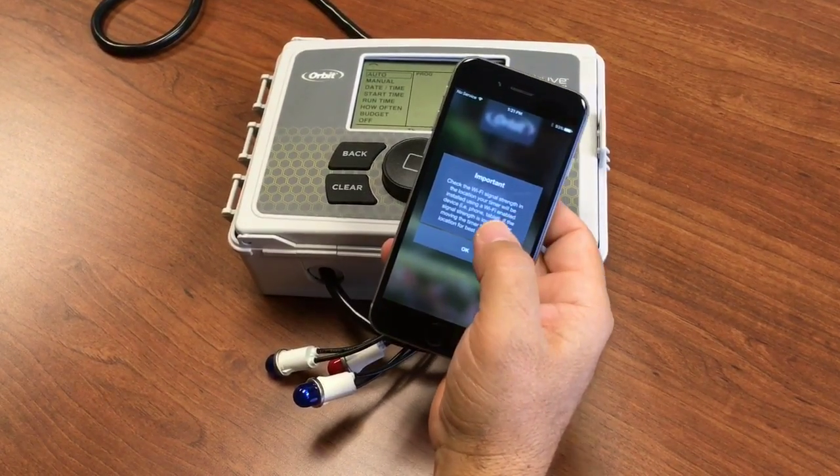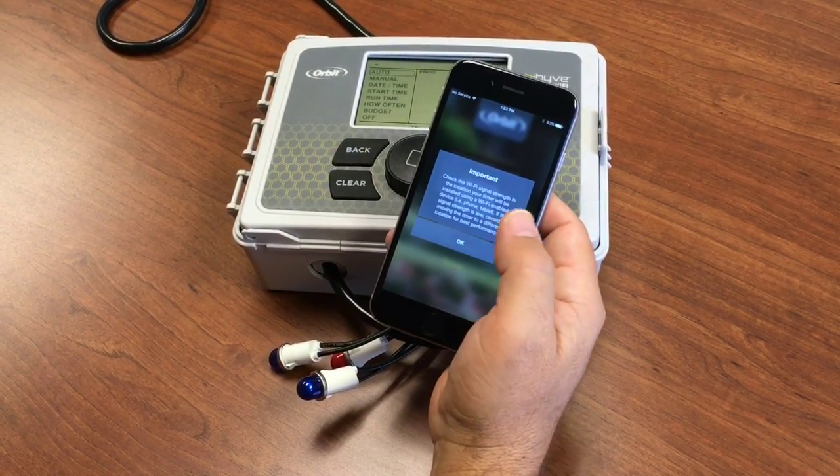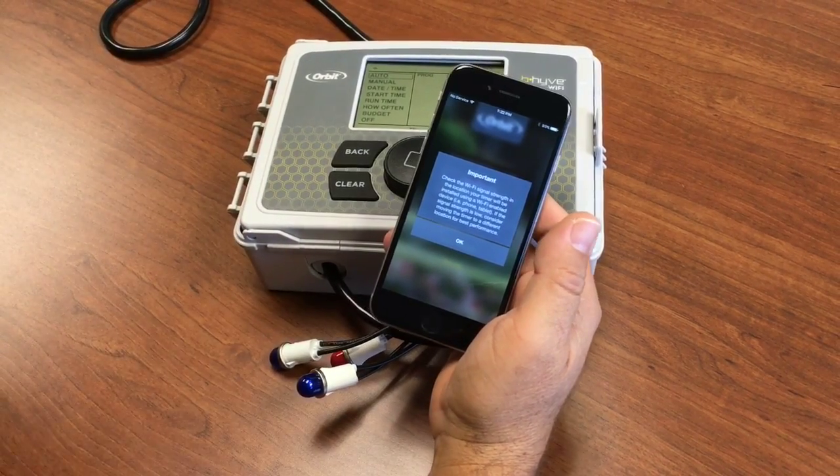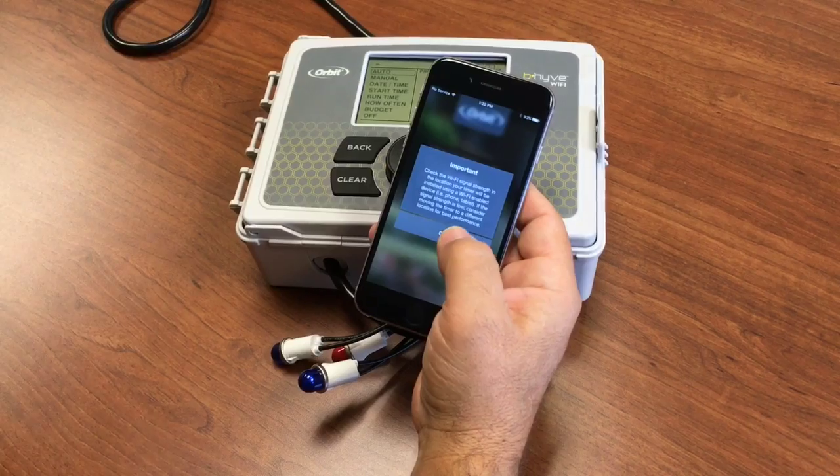Now the app is prompting us to check the Wi-Fi signal strength. Basically, if your phone has your Wi-Fi connection, it's probably strong enough. Go ahead and say OK.